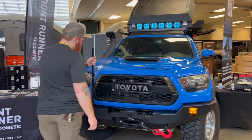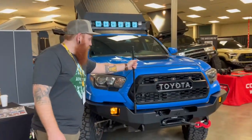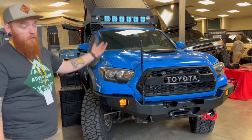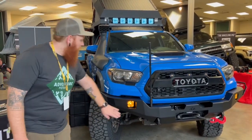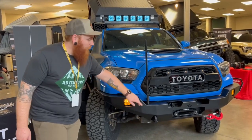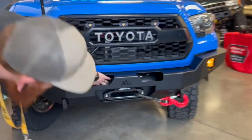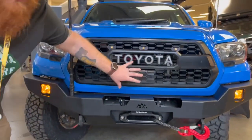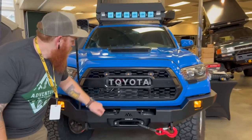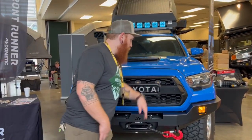Midland sent over one of their new overland antennas. We got Diode Dynamics lights packed in here. We have the Come-Up Solo 9,500-pound winch in here. The control box — we had to get a little creative because it was on a rush — but we got the control box mounted right up on top, and I'll pop it in later to show you.